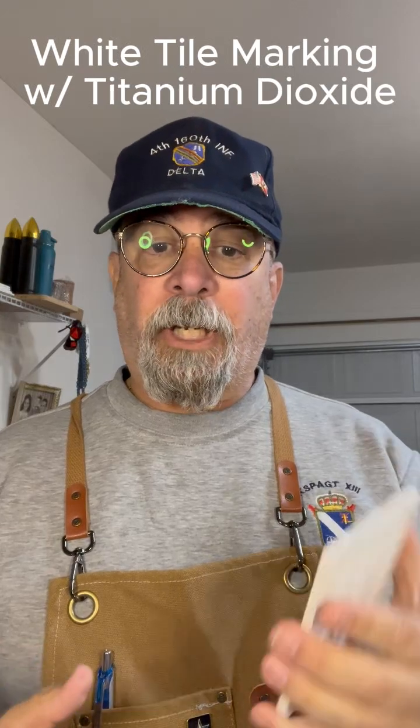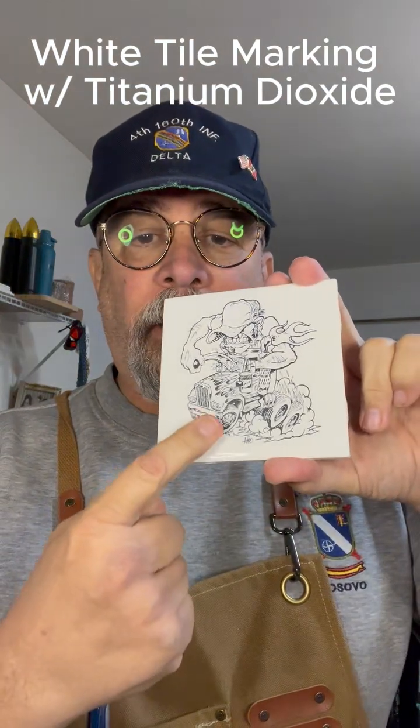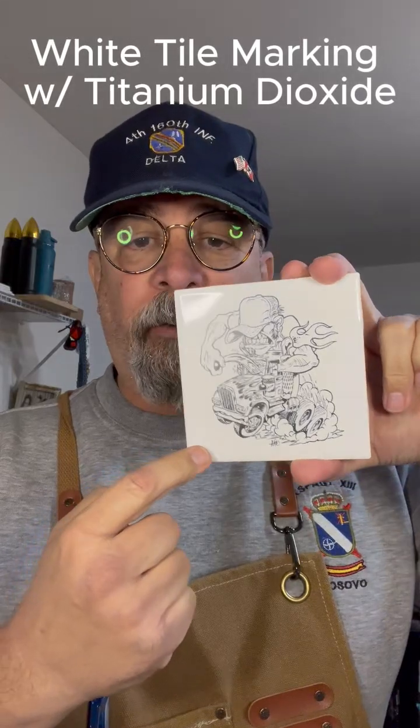Hello, it's me Gil from Gil Crafts and Graphics. Thanks a lot for joining me. For today, what I'm going to be talking about is basically engraving or marking white ceramic tile.